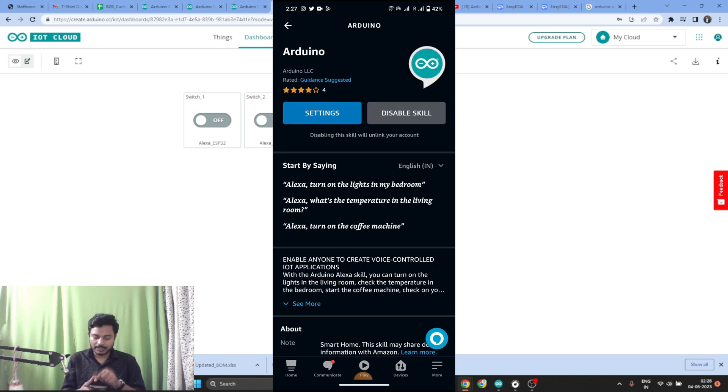Here you can see it says Disable Skill because I've already enabled it and connected my Arduino IoT Cloud account. What you need to do is click Enable Skill and connect the same Arduino IoT Cloud account you're using. Once you connect the account, the Alexa app will automatically discover whatever devices you've created — meaning all the variables you added in the Arduino IoT Cloud Platform will appear inside the Alexa app.